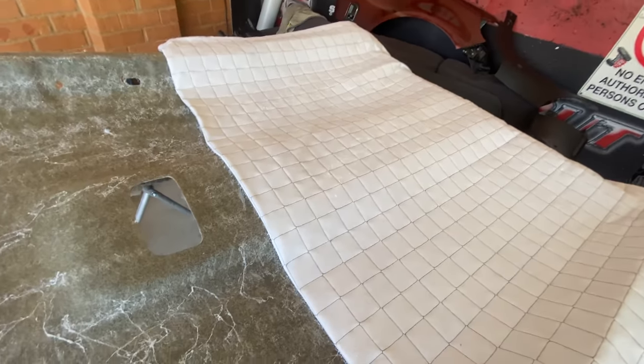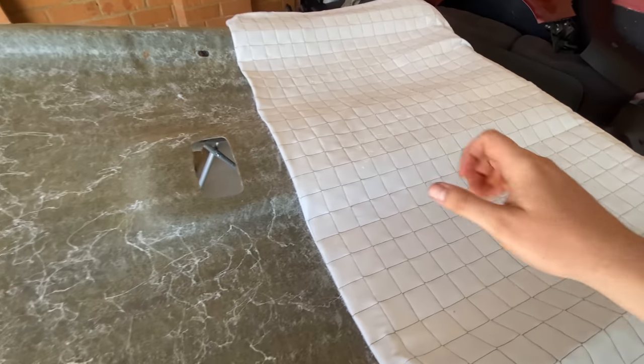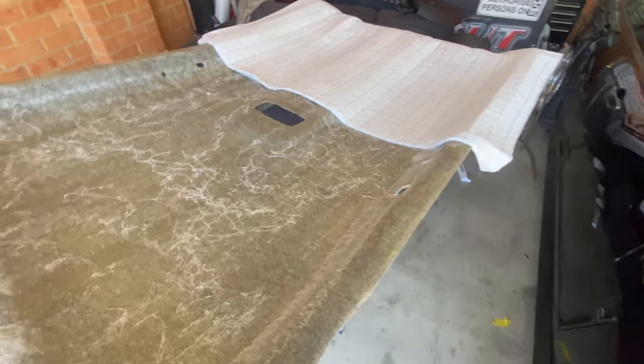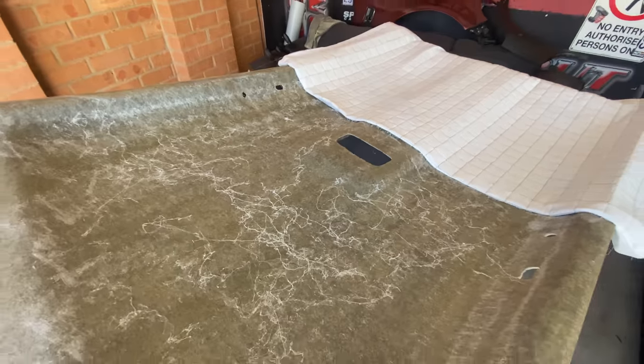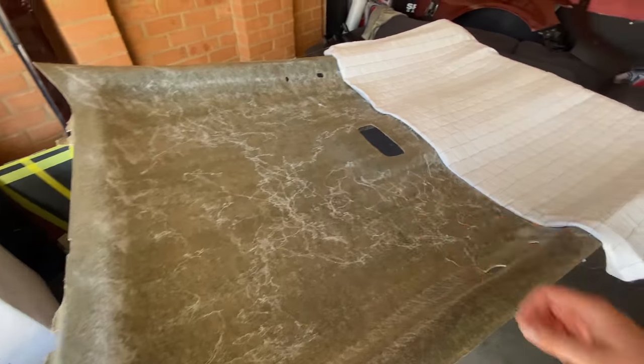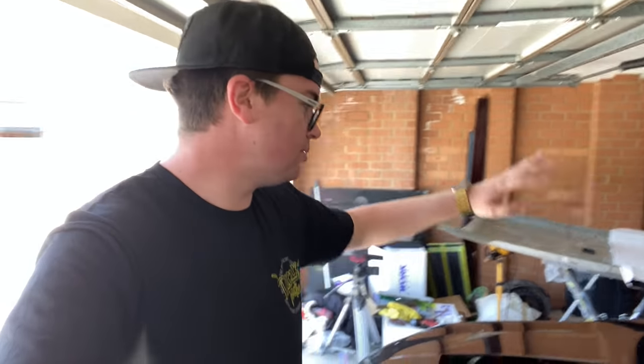The good thing about this adhesive is it's a proper upholstery adhesive — it doesn't soak into the material so you can't see it coming through the other side. I can already feel that the front half is perfectly stuck down and it's going to be very permanent, which is great. I'll let this sit for another half hour, then put the other side on, and then we can start trimming and get it installed in the car.